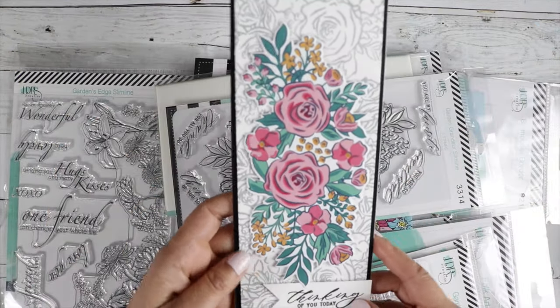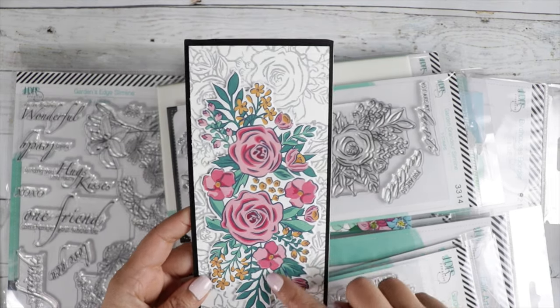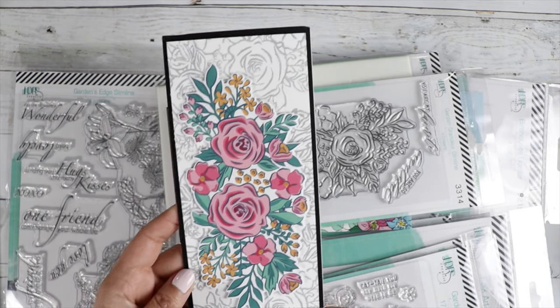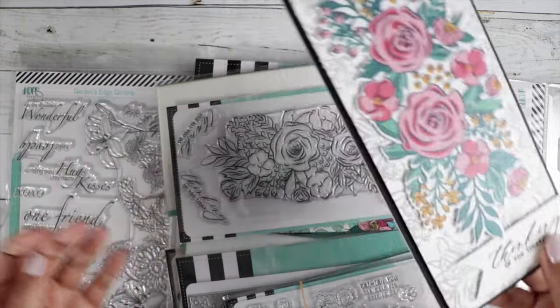And then here's another card sample — isn't that beautiful? We've got this beautiful stamp right here, and then she took the same stamp and made a background with it. Isn't that pretty? Stamped it in gray.